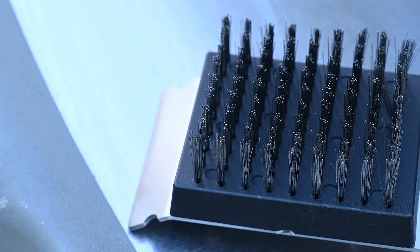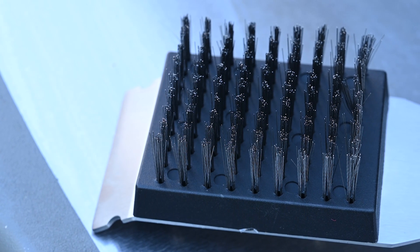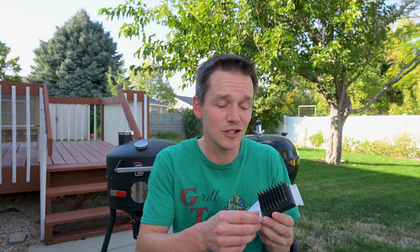The reason they limit you to a cold grill is that the head containing all the bristles is made out of plastic. If it gets hot, it could melt, and repeated exposure to heat could cause it to fatigue, making it easier for the bristles to come out. And that's bad news.